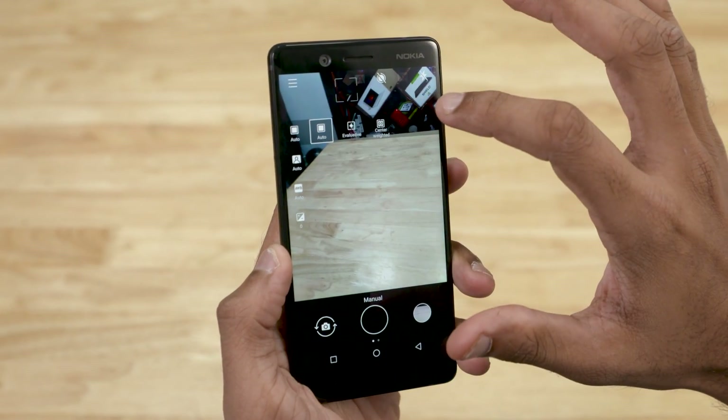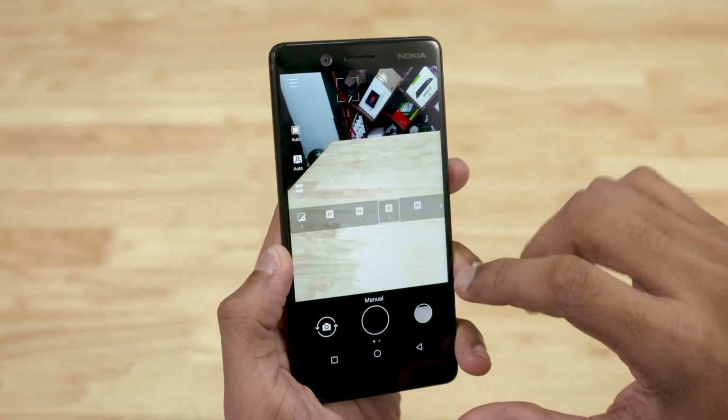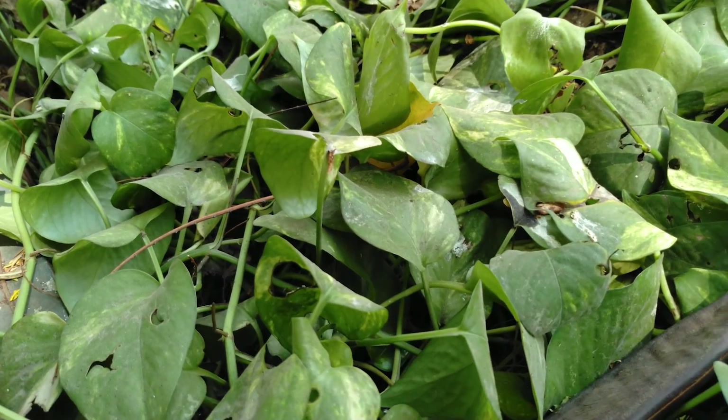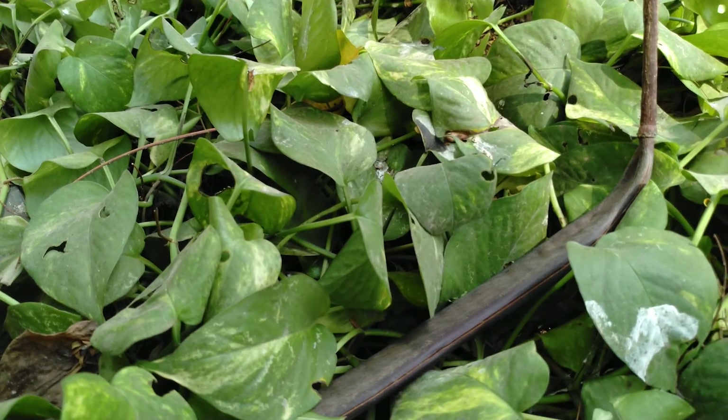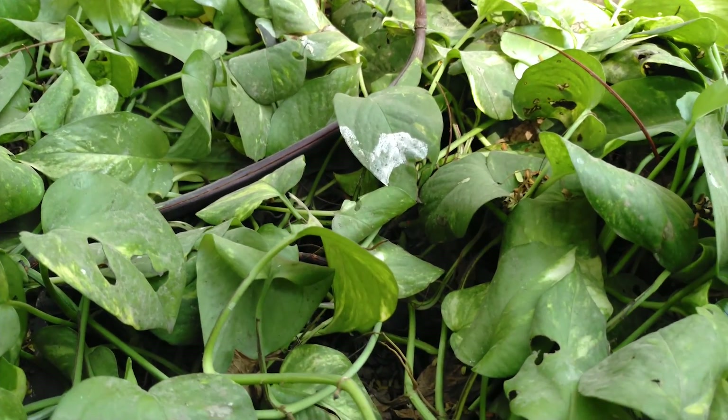For the software, Nokia has a manual mode included in the camera app. You can shoot 4K videos, though it does not support EIS or OIS stabilization. There is also a nice feature with this camera. If you shoot with Nokia 7's front-facing camera, tell us in the comments section how you think about the video and audio quality.